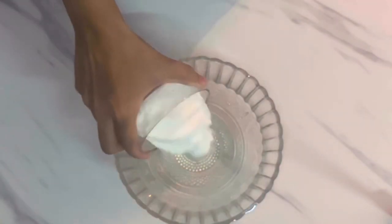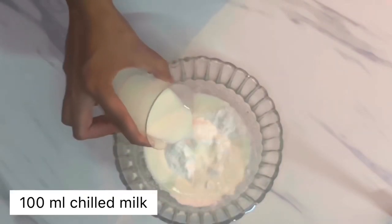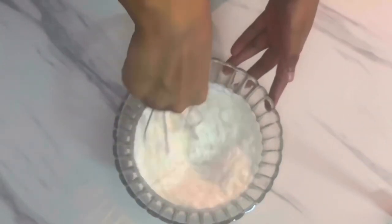For the whipping cream, I'm using an instant whipping cream powder — this is an optional step. Just add 100 grams of powder with 100 milliliters of chilled milk, and use either a hand whisk or an electric blender.